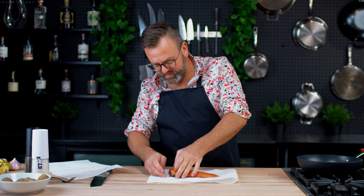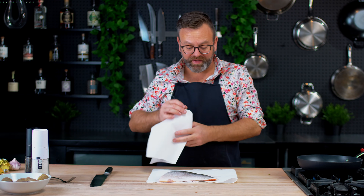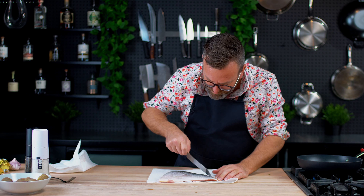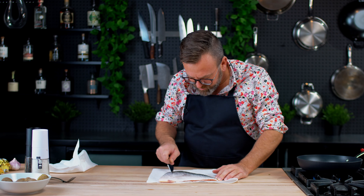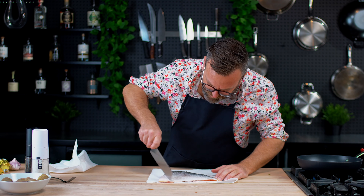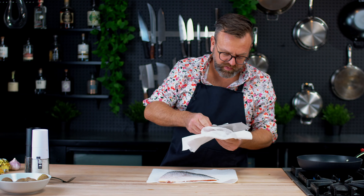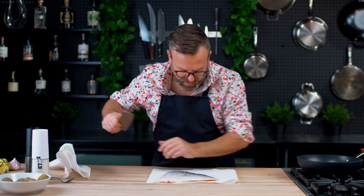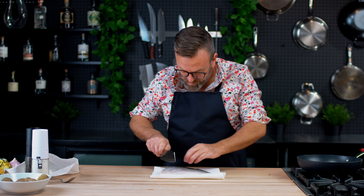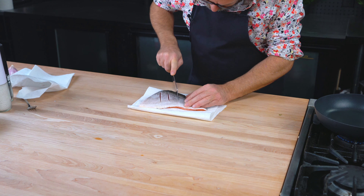If you put the fish wet in the pan, you won't have a nice sear. Take your knife and go like this on the scale, so you make sure there's no scales left. There's some here. And it removes the humidity on the fish, so if it's dry now, let's carve the fish just a little bit.